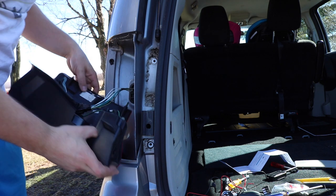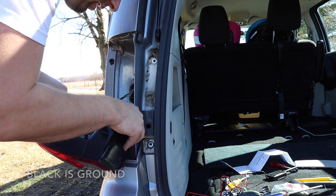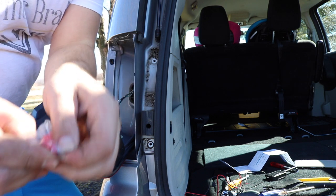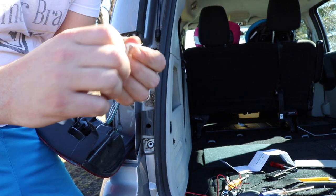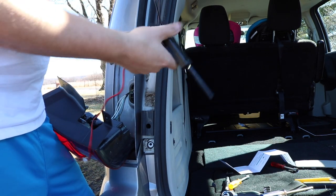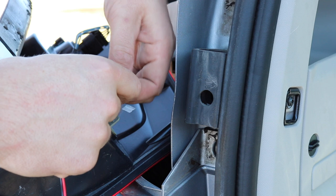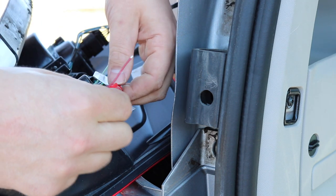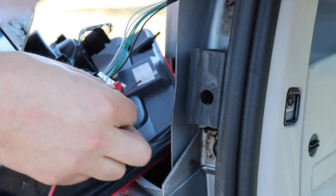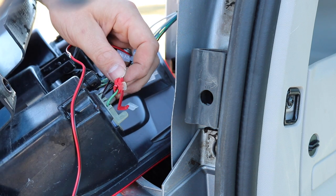After doing some research, I found out that the green is positive and the black is negative. It came with a couple of these red connector things that you can use to tap onto existing wires that are already in place. So on the transmitter unit, go to the end and find ground and 12 volt. Then I'll take the red wire and slide it in there like so, and then I'll take some pliers and crimp this down.